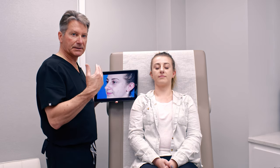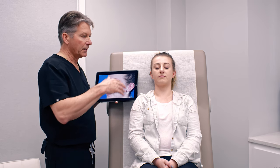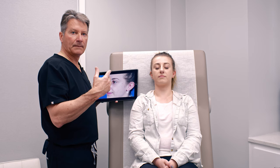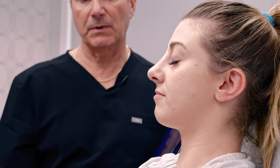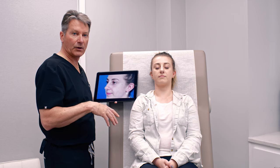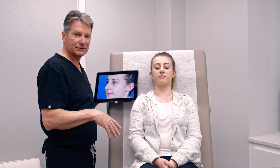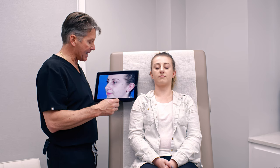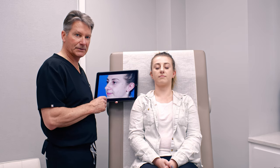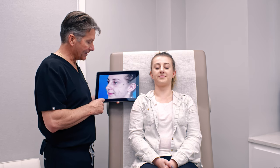She's only six weeks out, and this nose takes two years to completely heal and at least six months for a lot of it to change. She has swelling and changes that are going to happen, mostly in the tip because that's where the thicker skin is, as well as her breathing. She's past the main healing period and back to doing everything in her life, which is the coolest thing about a good nose.